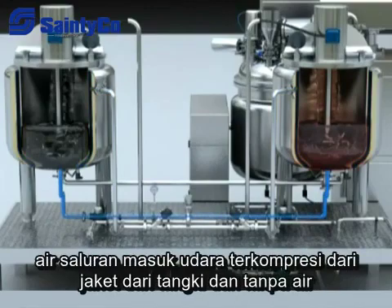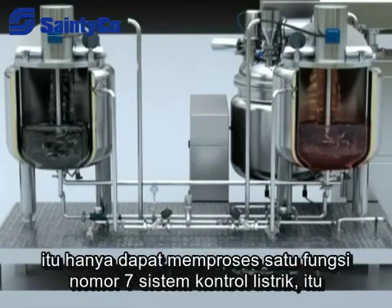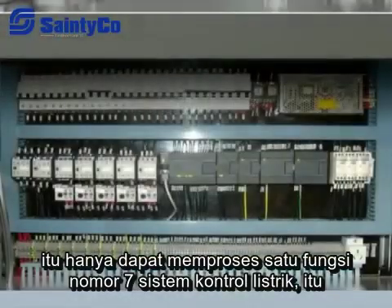When discharging water, compressed air enters from the jacket of the tank and pushes the water out. Heat, cold, and discharge functions cannot be used at the same time; only one function can be processed at a time.